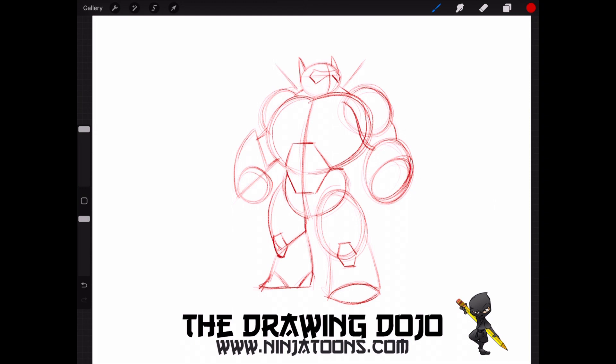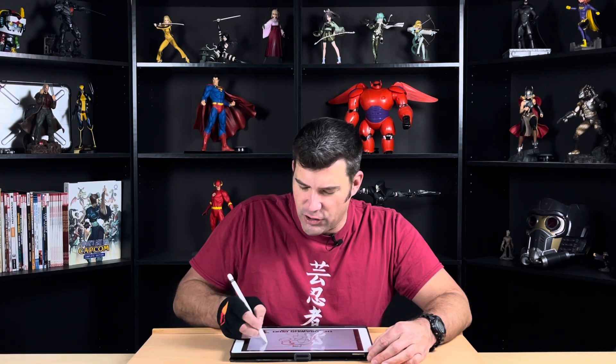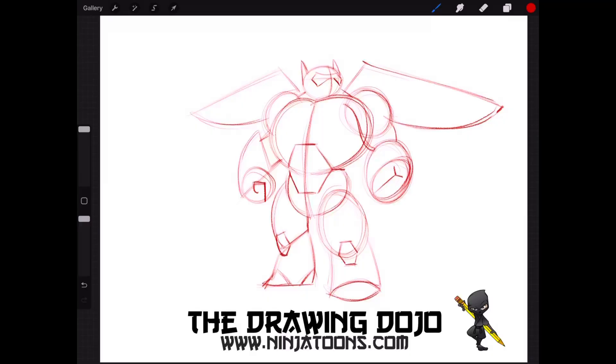Now Baymax also has these pretty awesome wings. On each side of his shoulders, we're going to draw an angled line up and it's going to be coming down. Make sure that you have the size right for his wings. It's not important that you get the line perfect — just sketch it in where you think it should be. And now I can finish up with some details — you'll see that oval that I just drew in there.